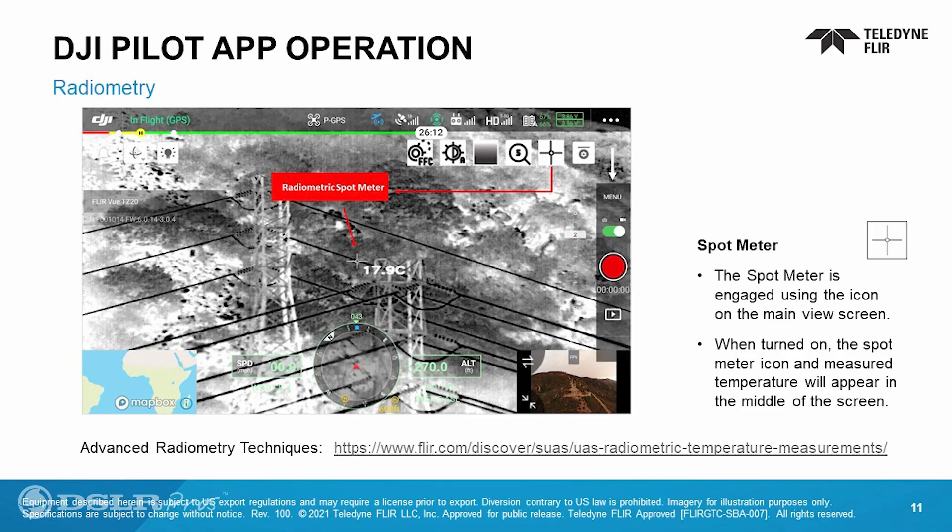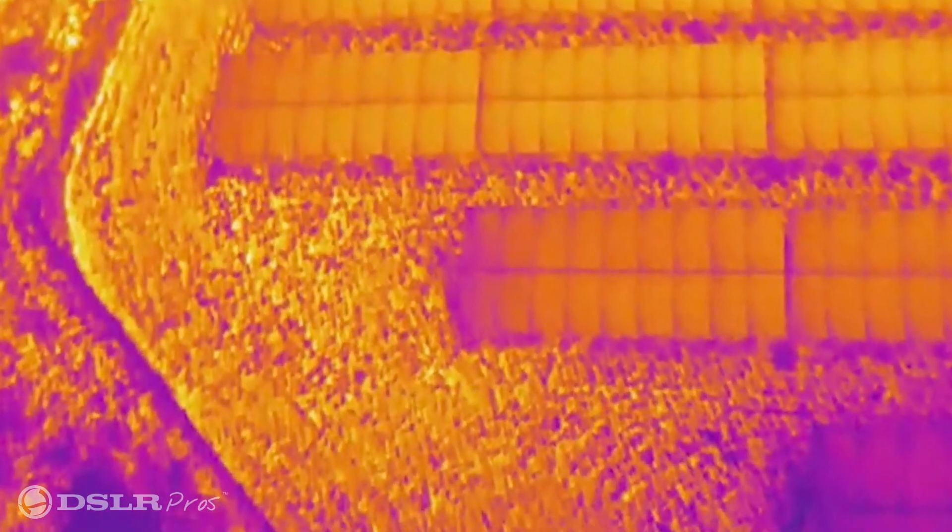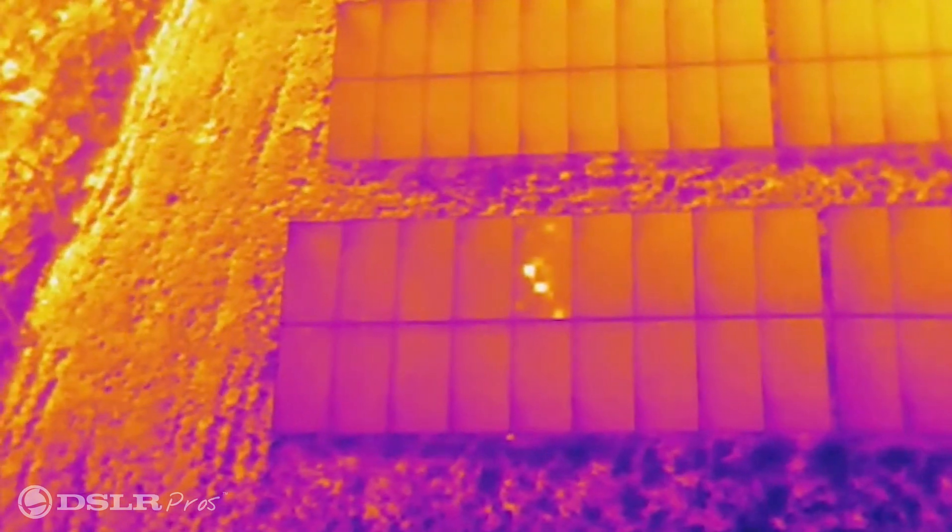Radiometric is helpful for those who are doing commercial inspections, maybe on solar panels or windmills, to be able to identify the exact temperature that you're looking at. In commercial inspections it's important for us to know what the baseline temperature reading is so that when we get an anomaly that jumps out at us, we can verify that temperature to see if it's higher than that baseline.